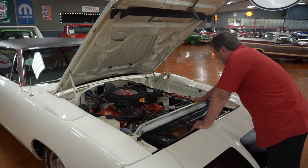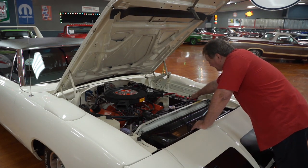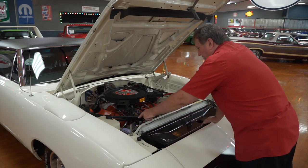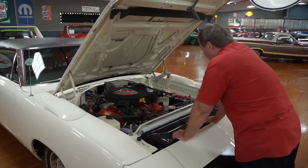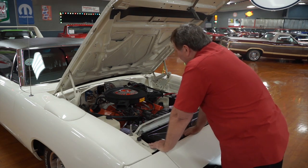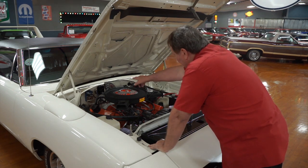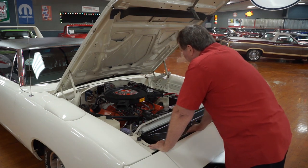The battery is an original equipment-style battery. It appears to be the original type used back in this era, but it is a maintenance-free battery. Roadrunner horn for 1970, purple just the way it should be, and the original windshield washer tank. Electronic ignition module, of course, for 1970.